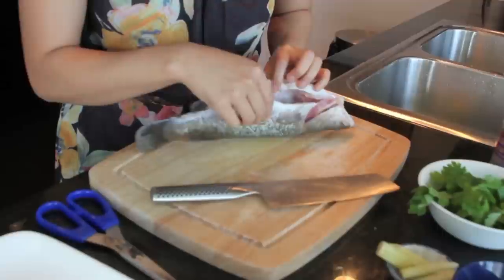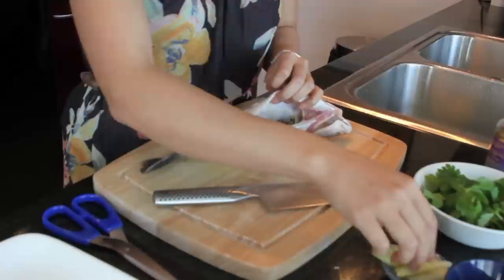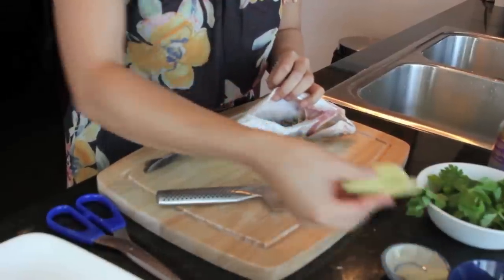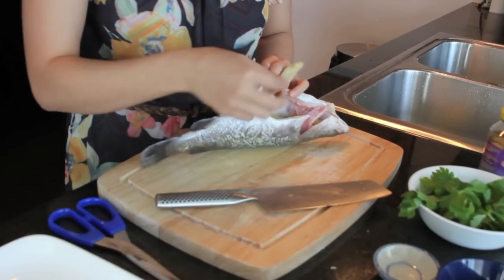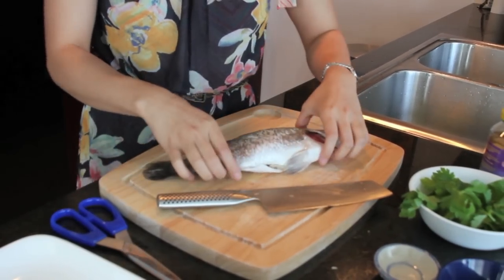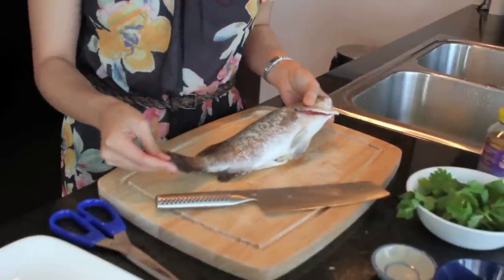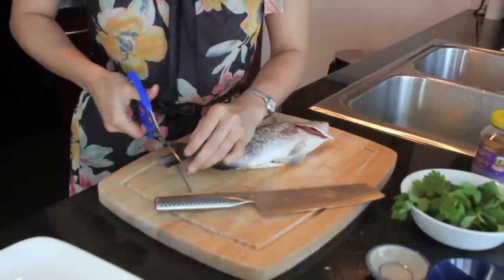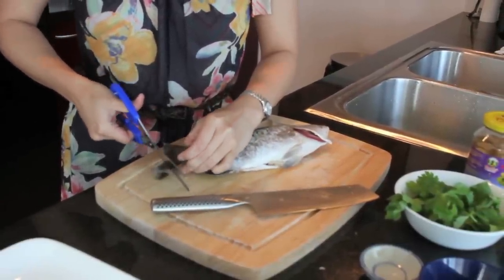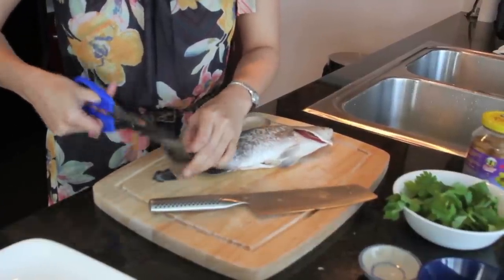The fishmonger should have gutted, cleaned, and scaled the fish for you. My personal trick is to stuff some lemongrass in the cavity — just as a nice accent flavor. But you don't have to go buy lemongrass for this. I'm also going to trim the tail a little since it sticks out beyond my plate, and you can trim the fins if you want to make it easier to eat.